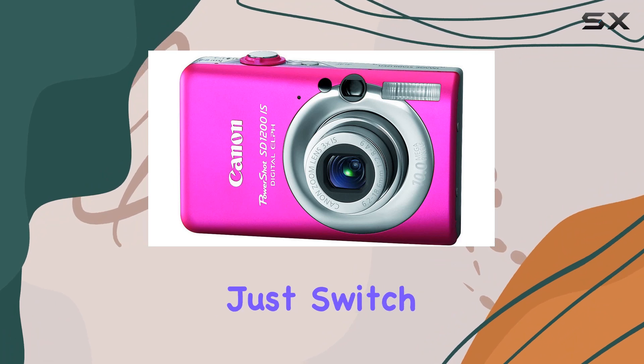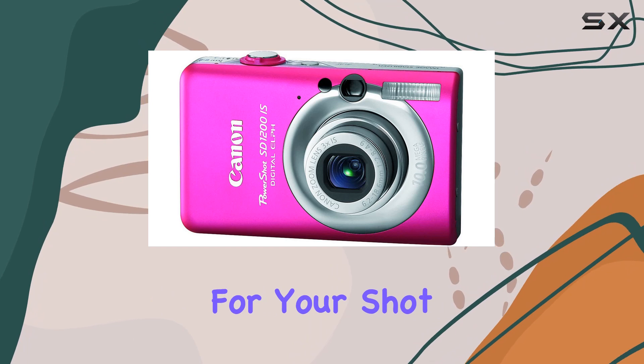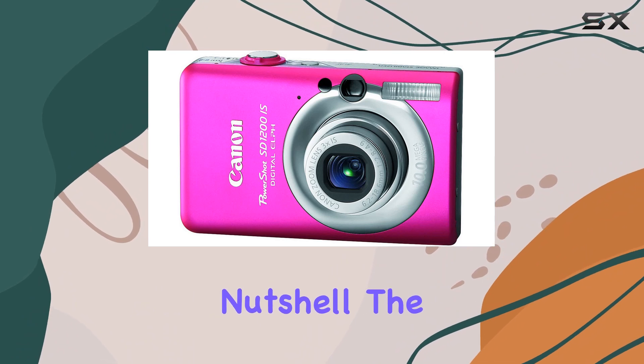What about ease of use? The Smart Auto feature takes the guesswork out of settings — just switch it on and the camera intelligently selects the optimal configurations for your shot. It's perfect for those spontaneous moments when you just want to focus on capturing the memory.